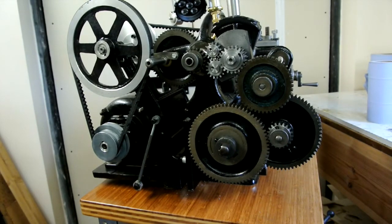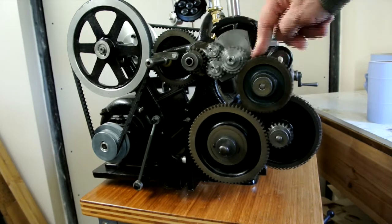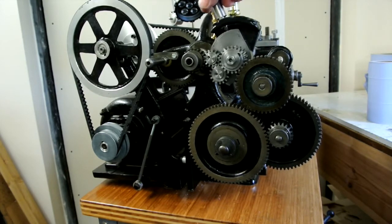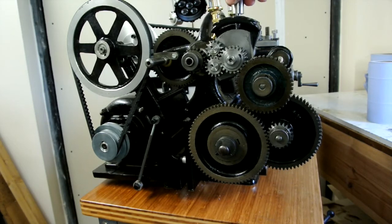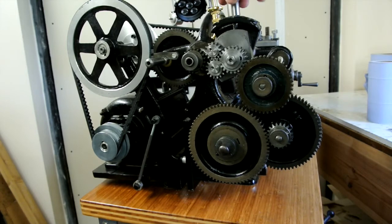This is my Drummond B-type lathe and I've now fitted the tumbler reversing gears here. They operate through this. Quite a simple mechanism.